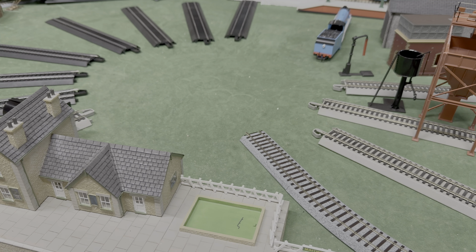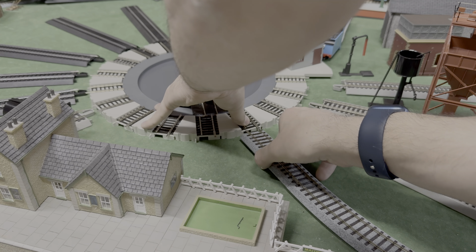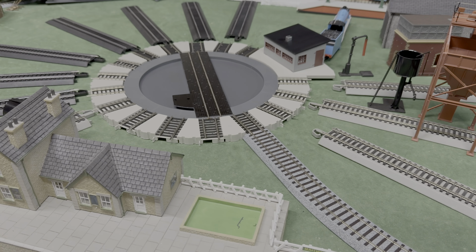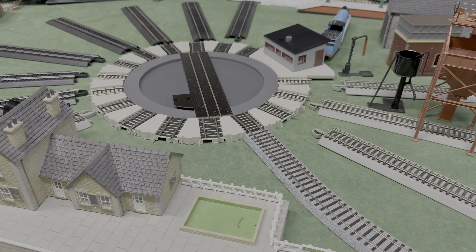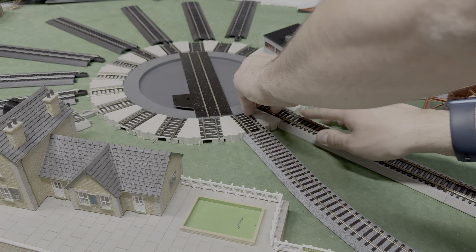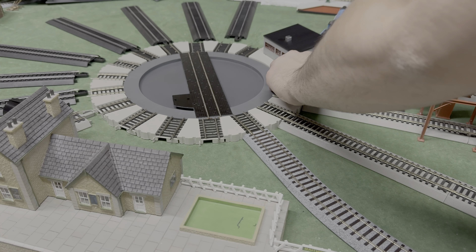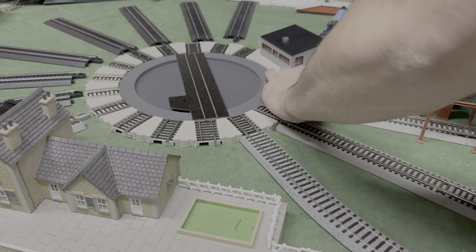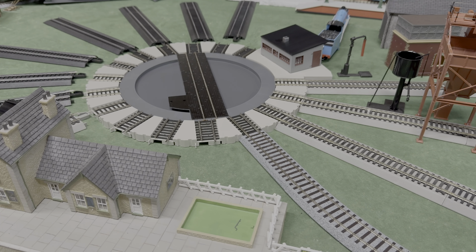Before I destroy anything else I better get this turntable up. So here we've got our turntable — let's just marry these joiners up again. They're simple. I used to have something under there; I'm just going to put a little piece of plastic under here just to kind of hold the piece of track up. I want to start hooking things back together.